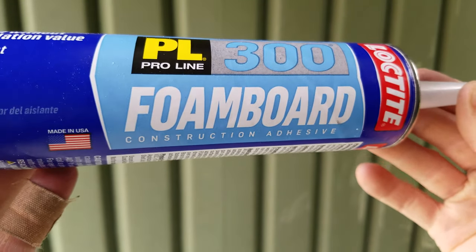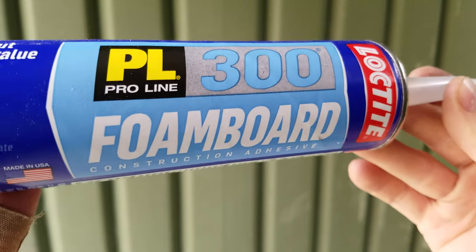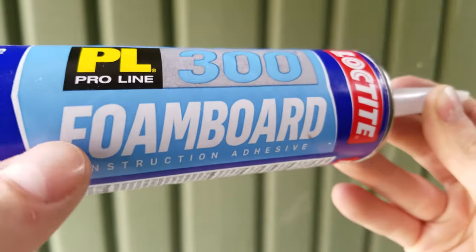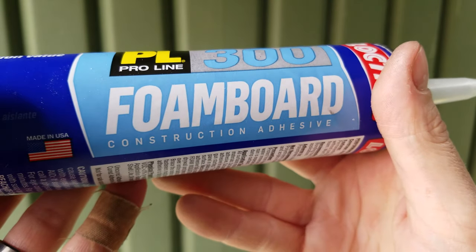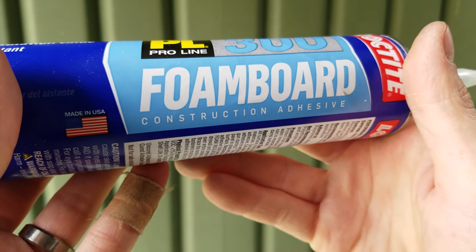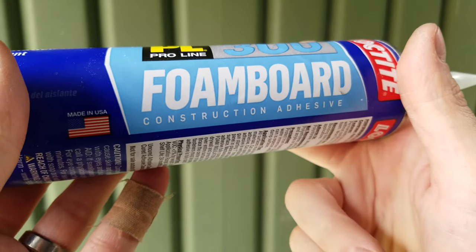For the glue I am going to be using this Loctite brand PL300 construction adhesive specifically made for foam board. This was recommended because certain other types of adhesives can actually end up melting the foam rather than gluing it like you want.